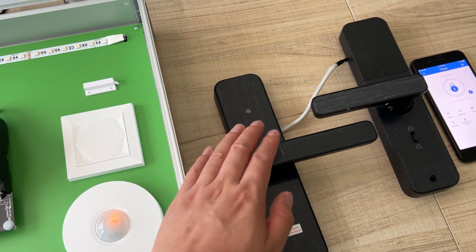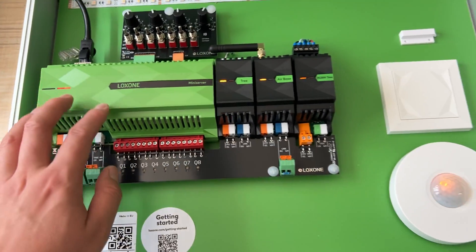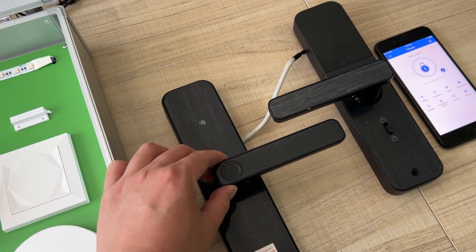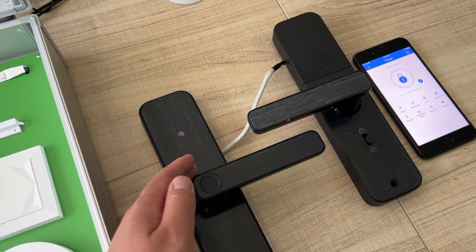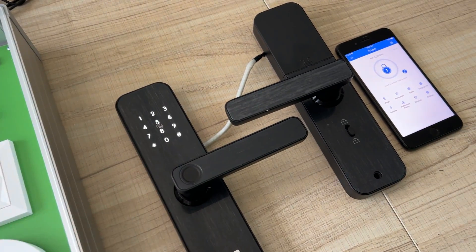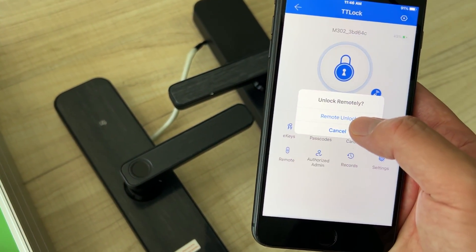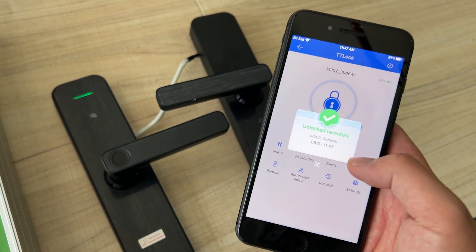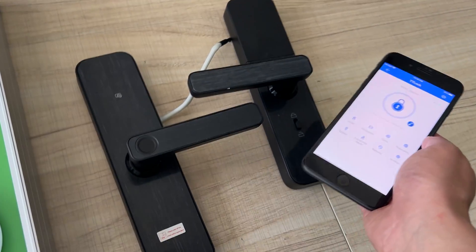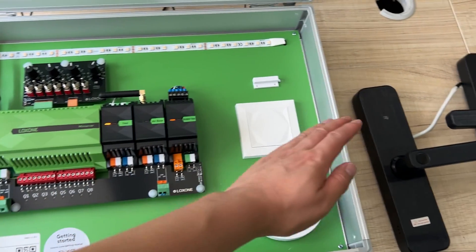Hello everyone. In this video I will show you how to integrate this Wi-Fi door lock to the Luxon system. You can see this is a Luxon mini server. I will show you how to integrate this door lock to the Luxon application and how to send the command by the Luxon mini server to remote control this door lock.